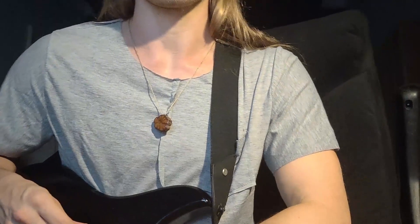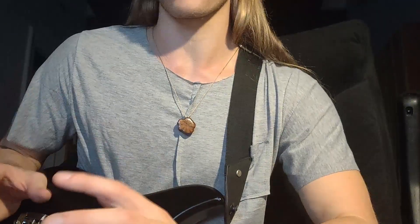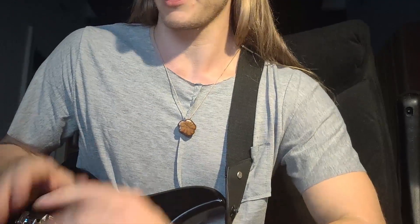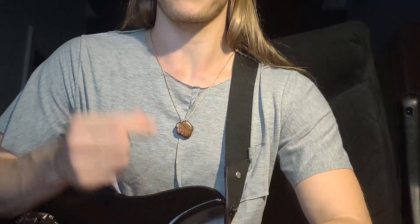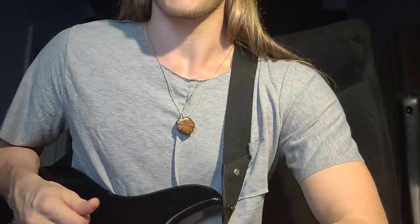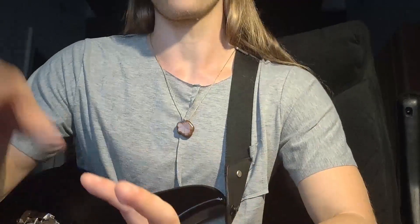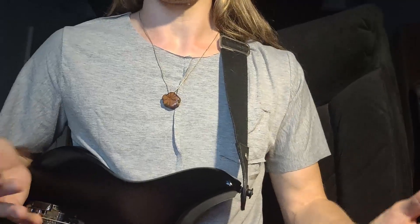Hey guys, welcome back. This is week number two in the guitar lesson month here at Fountainhead TV, where I give you a new guitar lesson every day. We're going to focus on four different topics, so each week has one topic. Last week we had hybrid picking and went really deep into that, and this week we're going to start working on our fretboard knowledge. Maybe some of you will just hit pause and say 'oh boring, give me the shred stuff, give me the sick licks.' But fretboard knowledge, it's so important — it's just the bread and butter of everything you do as a guitar player.